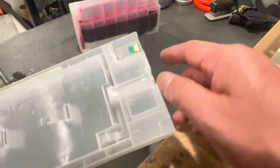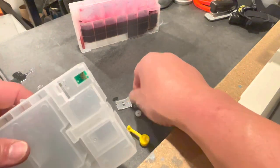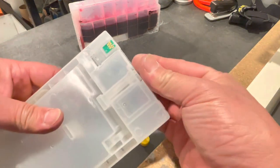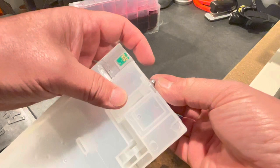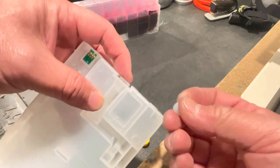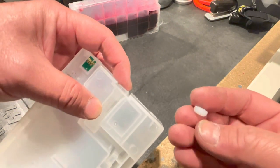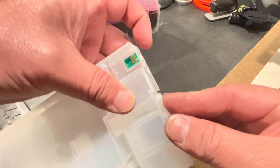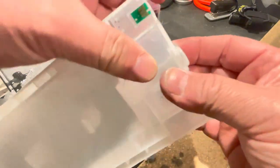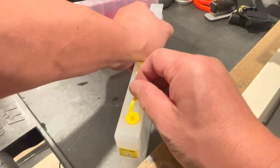When it's all dry, go ahead and put your spring back in first, then your ball bearing. Be very careful and make sure you put the silicone gasket back in the same way it came out — there's a taper, and the taper goes into the cartridge. Then just put the cap back on and you are good to go. Make sure you put your plug back in.